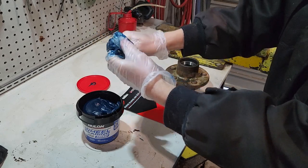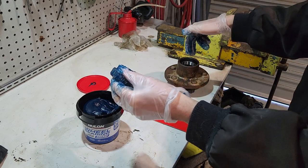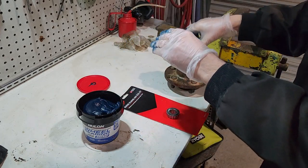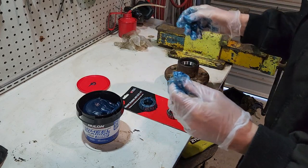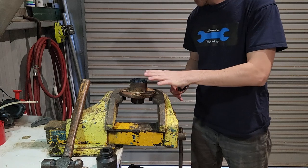Once you've got the two bearings as packed as possible, get all that grease in. We'll fill the cavity in here with grease, then put this bearing in before we put the seal in - you've got to get the bearing in first, then the seal. The bearing will stay in there and sit in the housing.